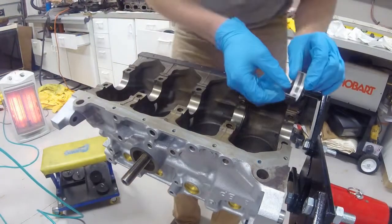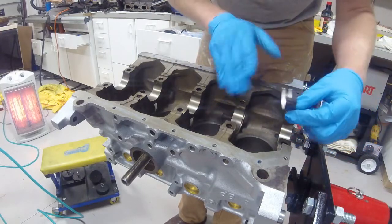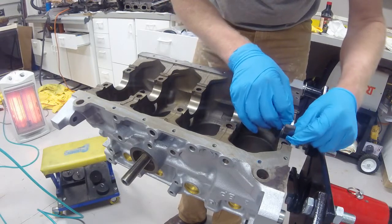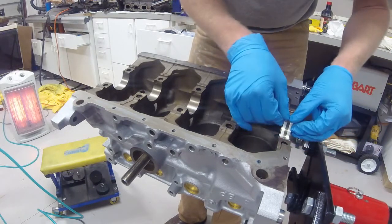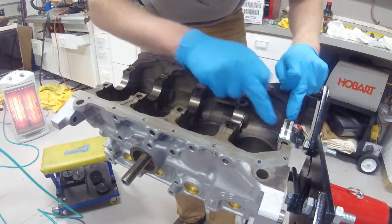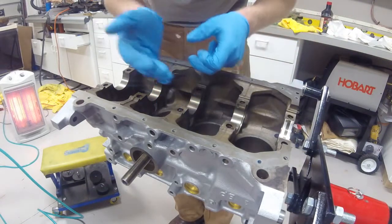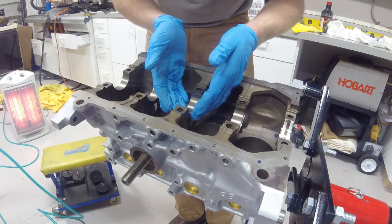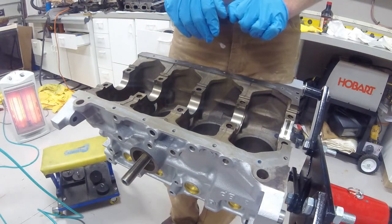When these seat into the block, they go in specifically — they have been clearanced in one spot each bearing, so they must be reassembled in that area. What I will be doing is inserting the bearing. There is no lubrication required between the block machine surface and the outside of the bearing, as you don't want any lubrication there — you want these to stay put. Now I'm going to put the other four in, and then we will get to installing the crankshaft.